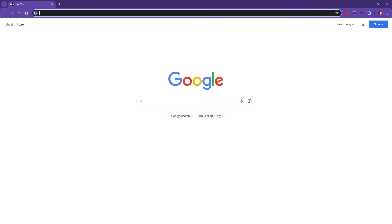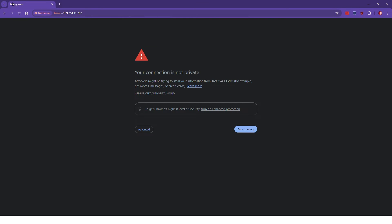Now that you have found your IP address, come over to a web browser and type in the IP address of the machine. Hit enter, and in Google Chrome it's going to tell you that you are not on a safe connection. Just go to advanced, then proceed.